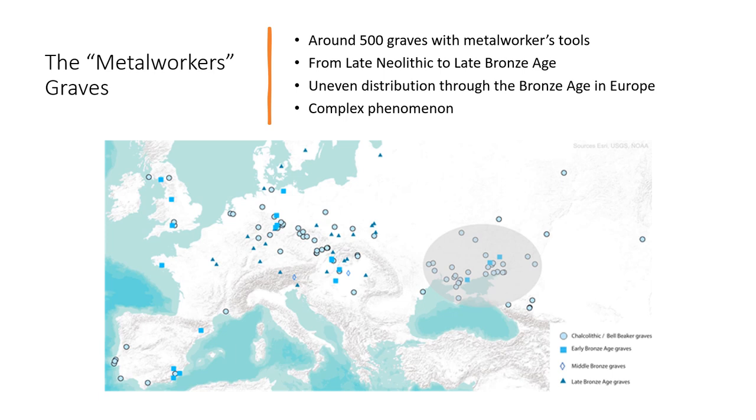A metalworker grave is a grave containing tools used for metalworking. We know around 500 such graves in Europe ranging from the late Neolithic to the late Bronze Age, and there are also graves during the Iron Age and medieval period, so it is not specific to the Bronze Age. However, these graves are rare in all periods and cultures and never form the norm of a burial practice. Their distribution is uneven in Europe — for example, they are known in Poland but completely unknown in Ireland — suggesting that the social status of the metalworker was recognised in some regions but not all. The metalworker grave is an extremely complex phenomenon.